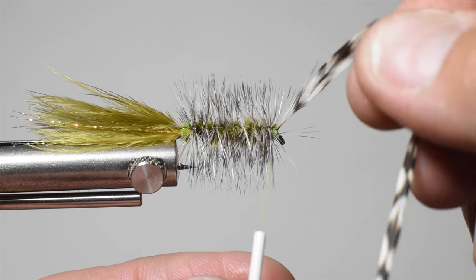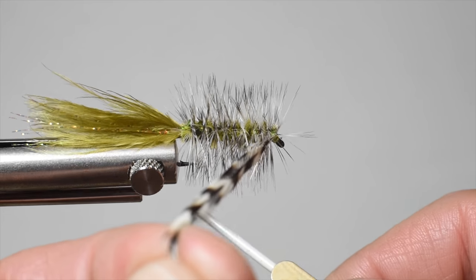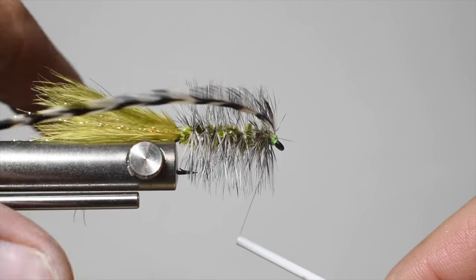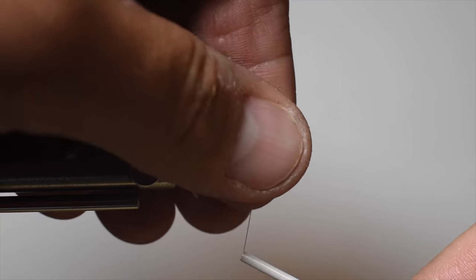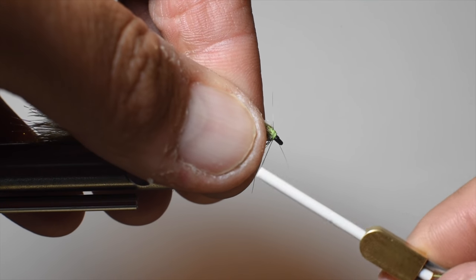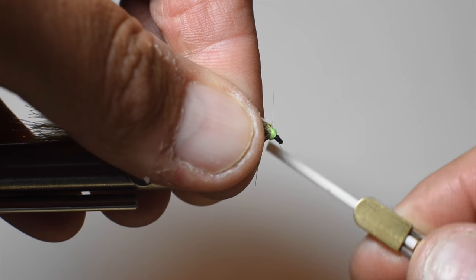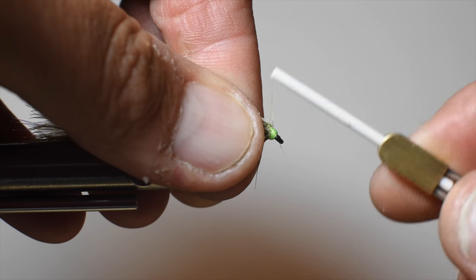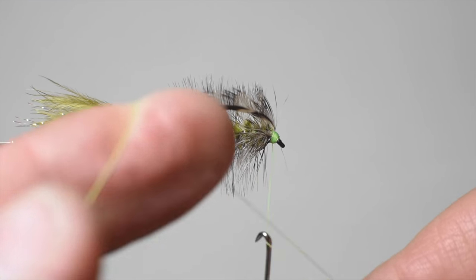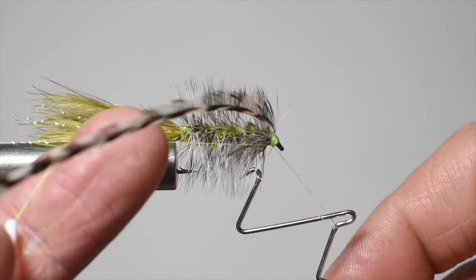Counter-ribbing it with the hackle forces some fibers to go every which way. The ideology behind this is that by spiraling the hackle one way it creates a turbine — basically a propeller that's going to spin and twist. Norm talked about going up and then back up, creating a dual propeller system so that it's not going to twist your tippet. I haven't tested that theory, but I have had some buggers that twisted on my tippet and tangled on themselves, so maybe there's some truth to that.